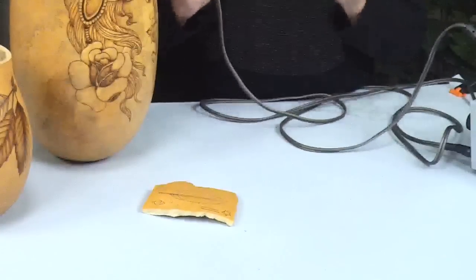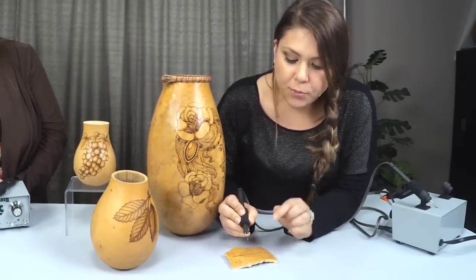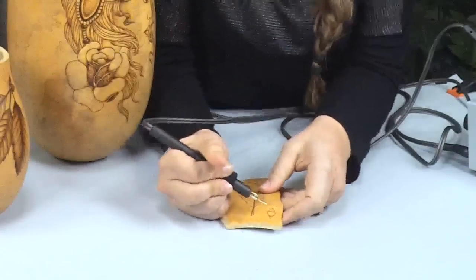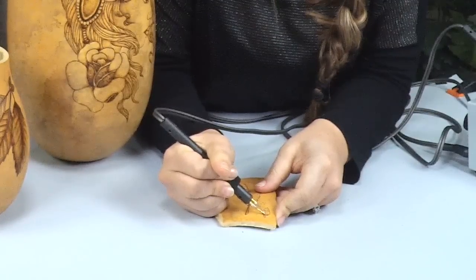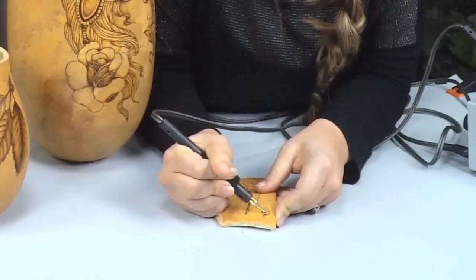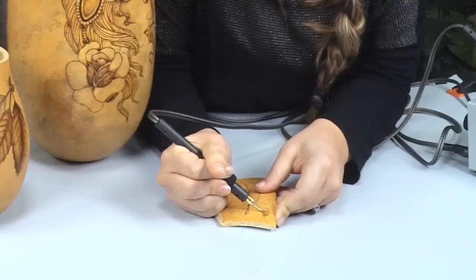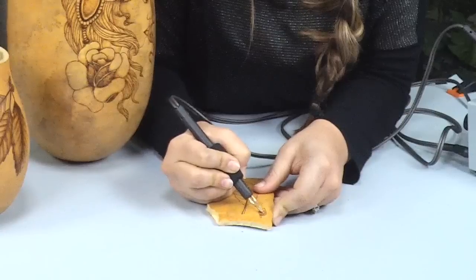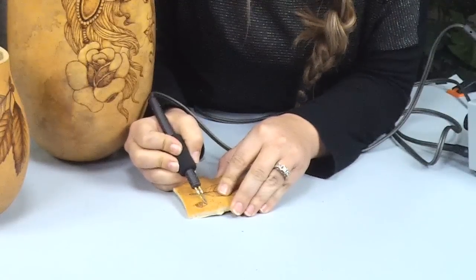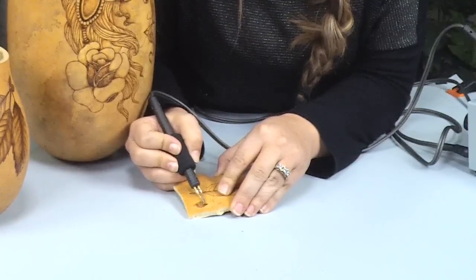Another cool thing about this pen — since it's so fine you can also use it on its side to shade. Shading means you're burning on the surface of the gourd rather than cutting through. On this acorn, I'm going to draw a little design using the side of it. When you're shading it's always best to take your time and work slowly. You can see the little design on the acorn, and you can do some shading right at the tip by scribbling and fading it out.